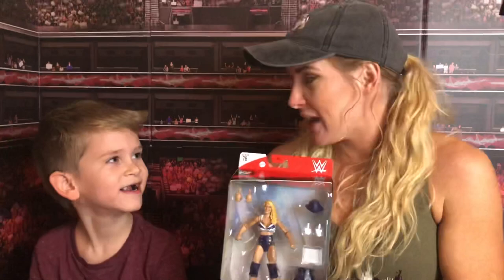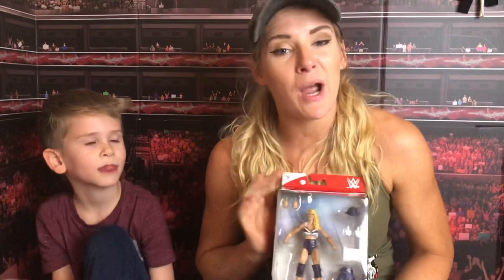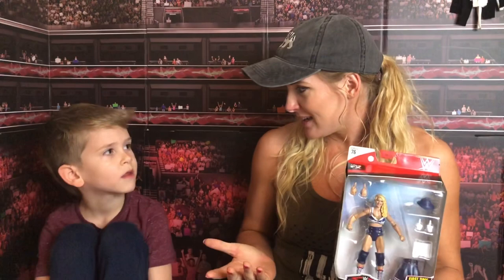Your first WWE figure! Yeah, so this is my first. A long time ago, Ryder actually came to a show and he wanted to know if by the time I got my first action figure, would I be part of the Rowdy Ryder Review. Of course I didn't have one at the time. And I said, one day when I am blessed enough to have one, not only would I love for you to review it, but I want to be there when you do — and here I am right now.